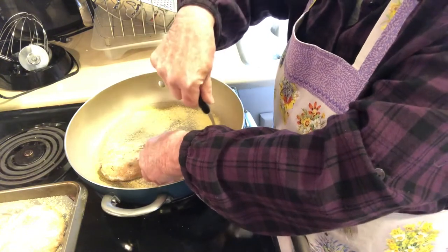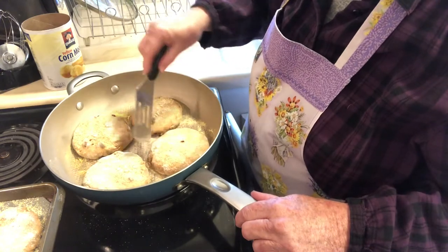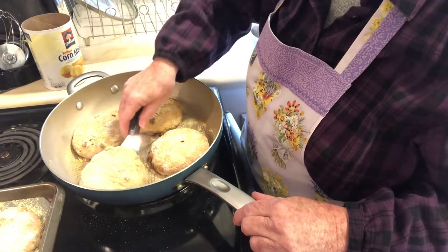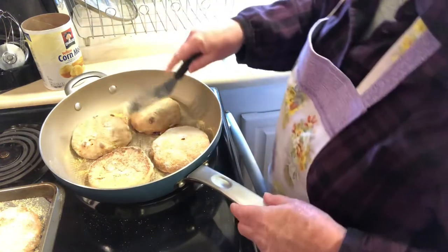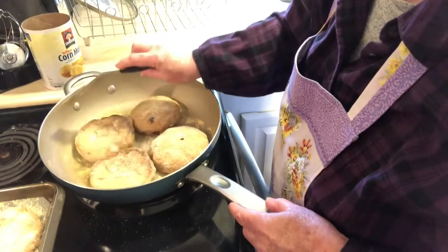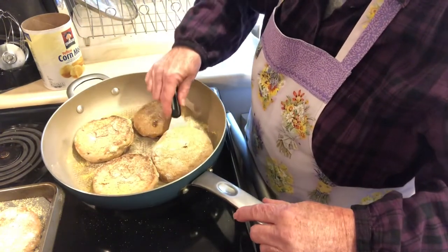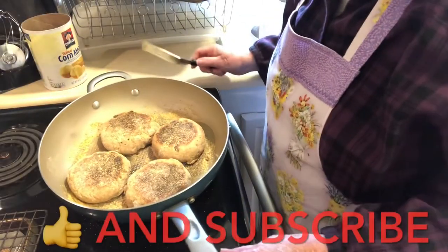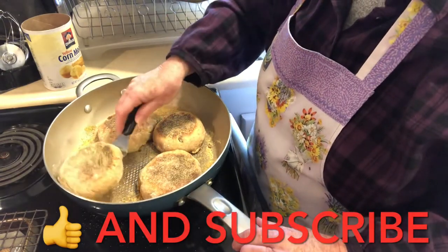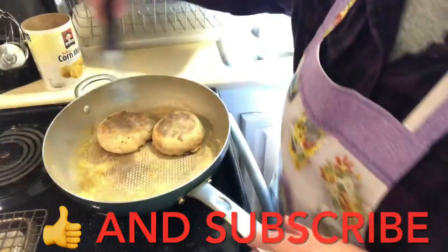The mister is going to like these nice big ones! These have been going for seven minutes, so I'm just going to flip them. Oh yeah, that's nice coloring on them. These look perfect, so I'm going to take these out and put them on the tray to cool down, and then we'll put in the next batch.